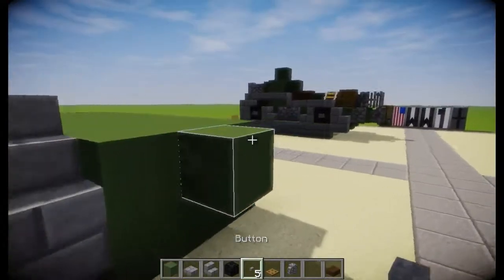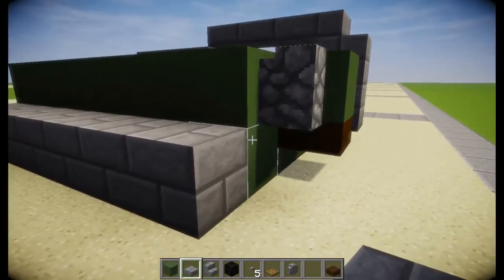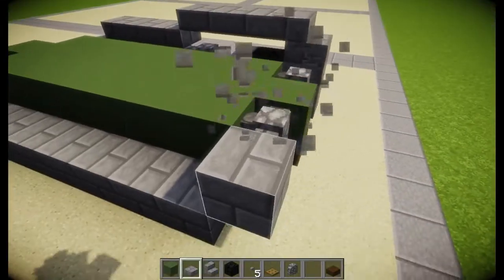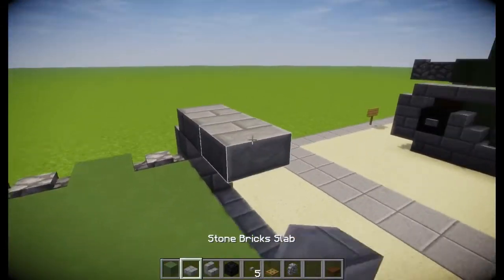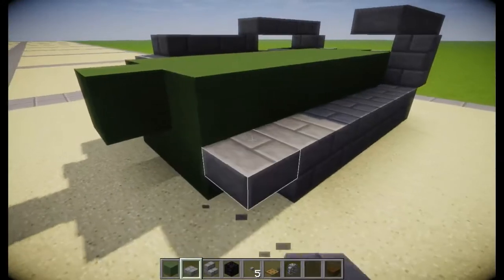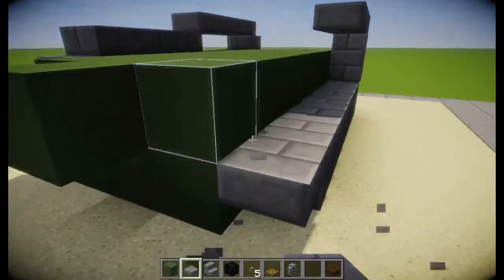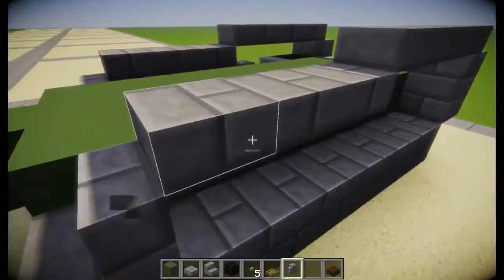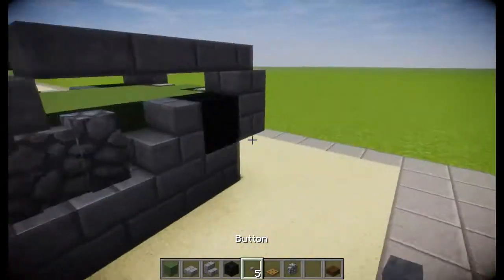We'll do buttons on those. Do the same thing on the other side — blocks, just like that. And then when you have that, yeah, I am doing it right, just making sure. Don't want to mess this up. And then block there. We'll do one, two, three, and then we have the block here. Stair there — I did just come up with this tutorial, so. There we are — one, two, three. Perfect. Same thing: block the coal, stairs, and those with buttons. Perfect.